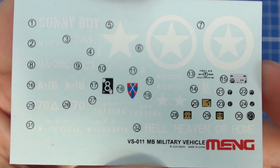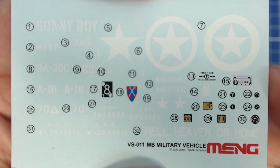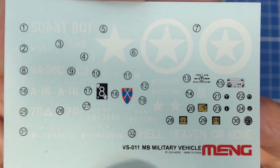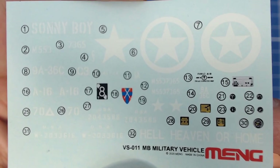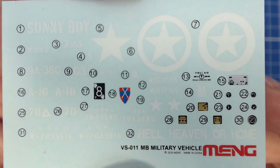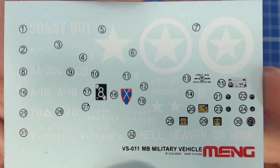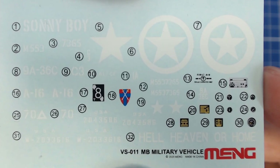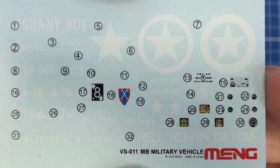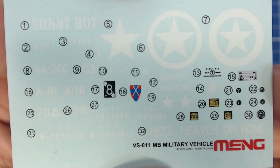Here's our decal sheet. We have markings for three different vehicles as we saw in the instructions. They are Meng brand and I had no problems with the FT-17 decals, so these should be fine. We do get placards in yellow and silver — they're a little soft, but the first aid markings are very sharp. They are very small, but I think it'll be fine. And of course we have our instrumentation decals, which I really like a lot.